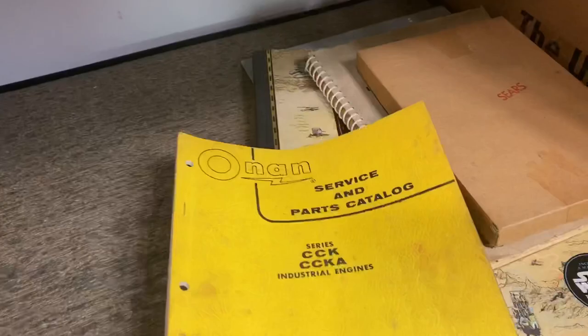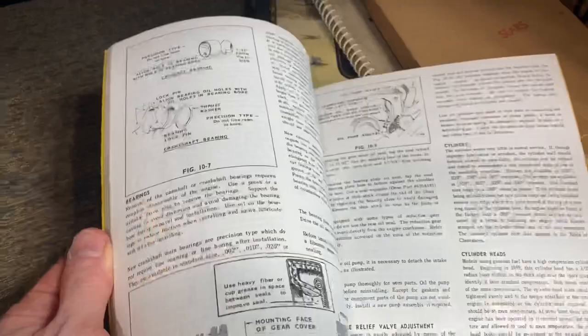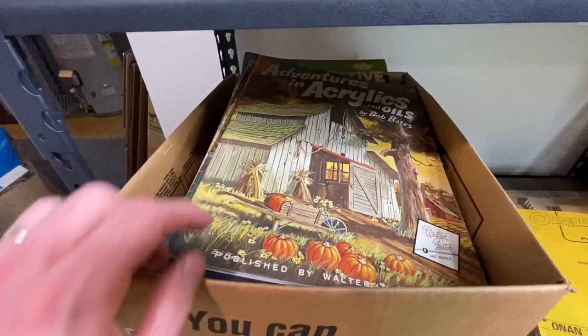Here we've got a service part catalog. I've talked about this before — always look for service part catalogs. People love to look at the old parts and the diagrams. A lot of people leave this kind of thing behind because it just looks boring, but inside it's filled with things people would like.